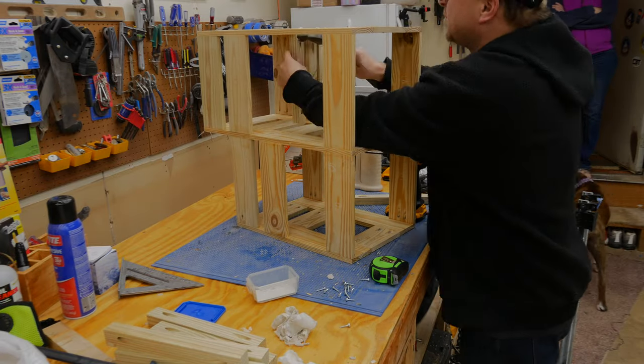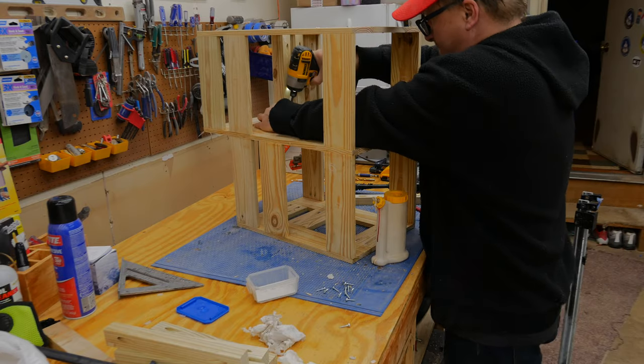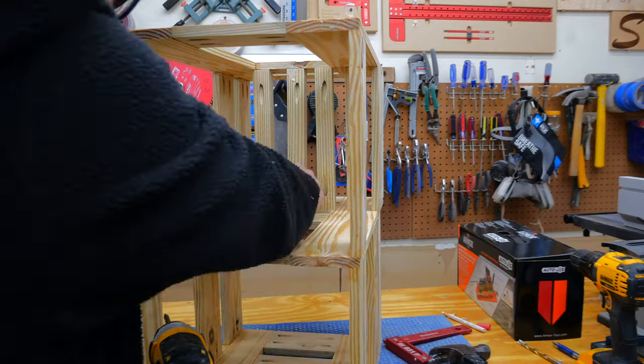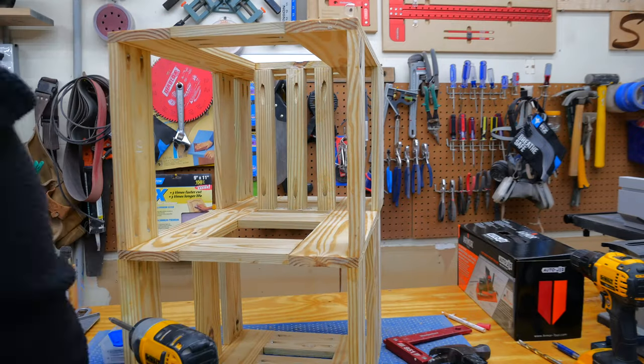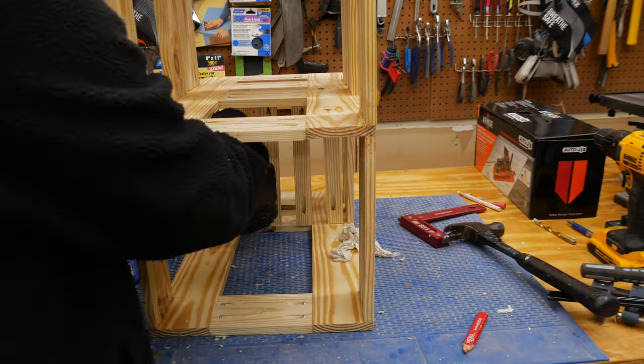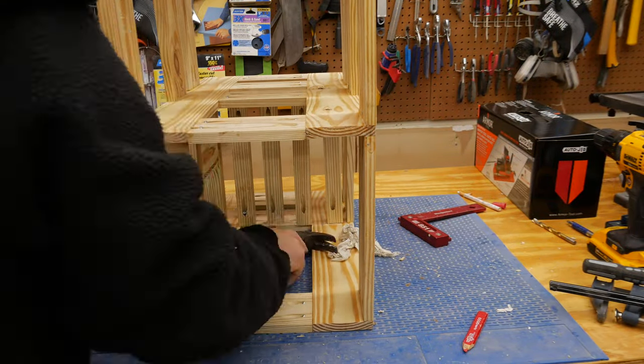With the frame complete, I started installing the bottom where the pots for the plants will actually sit. This turned out to be quite challenging — getting the pieces in there and getting the screws attached was tricky in the tight space. Getting the drill in there was quite challenging, but the bottom pieces are an inch thick which helped a little with adhesion. I used one-and-a-quarter inch pocket hole screws.